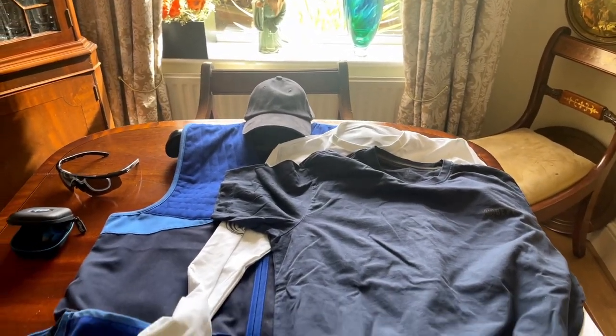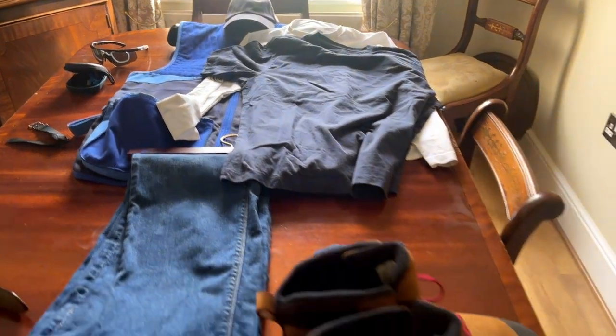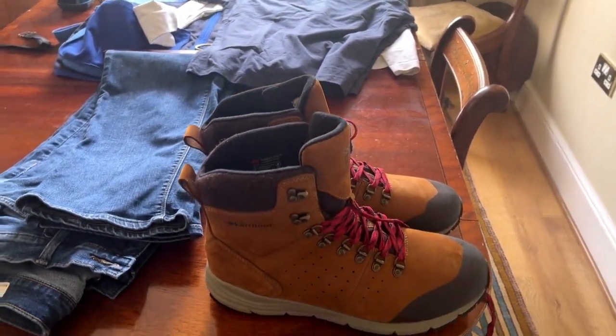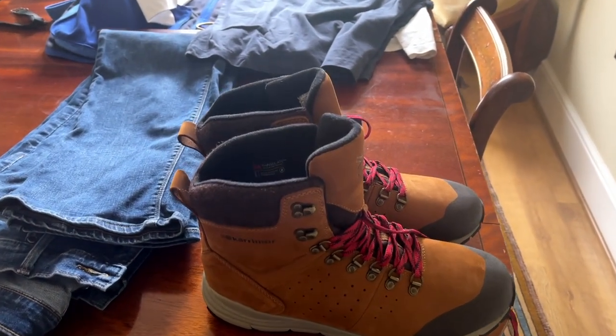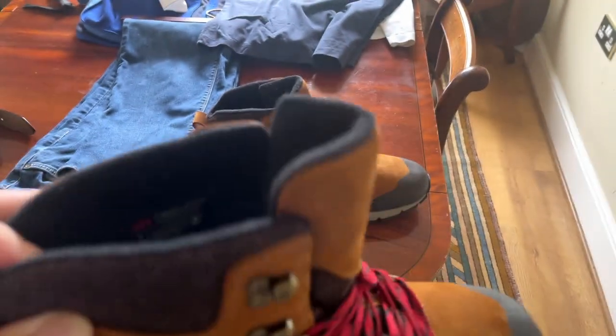And here we are. I've just laid everything across the dining room table. Starting at the base, this is what I wear on my feet — a good, solid boot. These are brand new boots, they have not been worn.